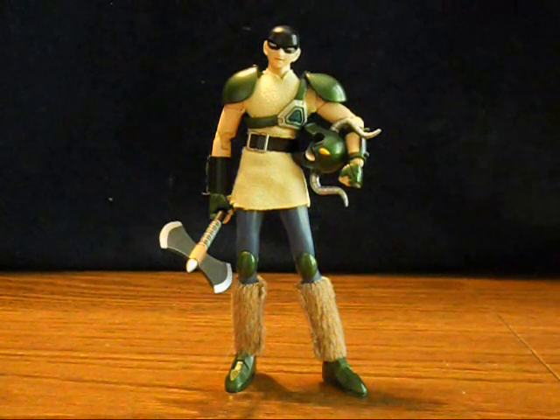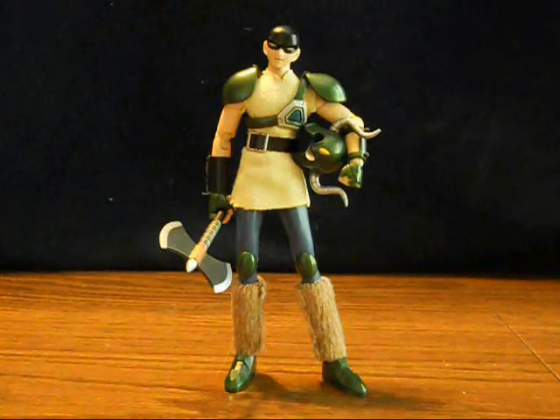Welcome to another Action Figure Adventures animated review. This time we're taking a look at the Asgardian figure from the Mortal Clash line.